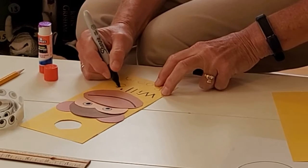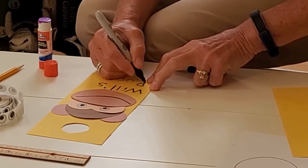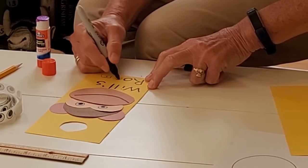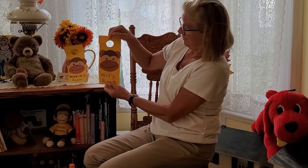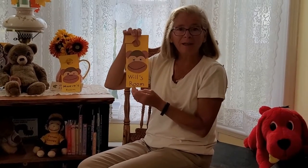You can certainly use other animals — pick your child's favorite animal to make on your door hanger. Here you have it: your monkey door hanger. I hope you had fun making this craft today. Until next time, I'm Miss Katie.